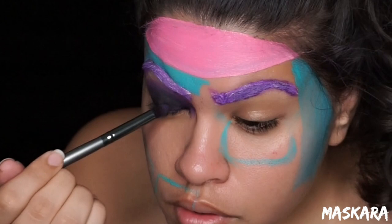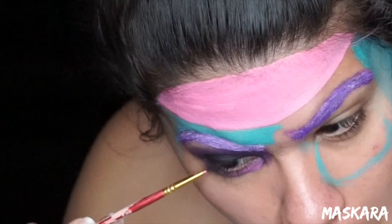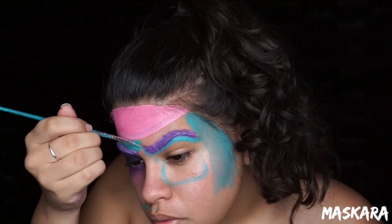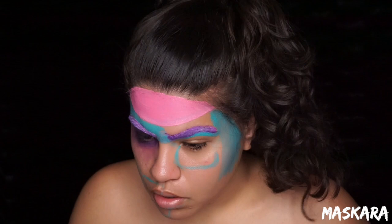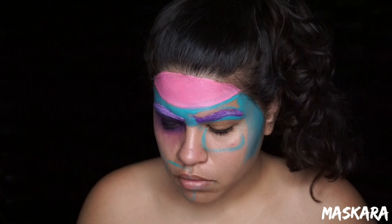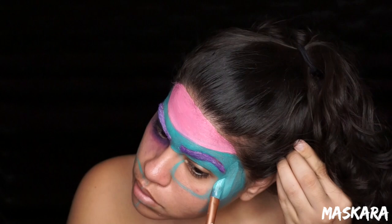Taking a small detail brush and some pink face paint, I'm going to start from my lower lash line and drag that color down because later on when I blend the purple, I want it to blend into the pink. Then going back with the small brush and the blue face paint, I'm going to fill in all the areas that I want the blue paint to be. Then I take a larger brush with that same blue paint and fill in the larger areas.